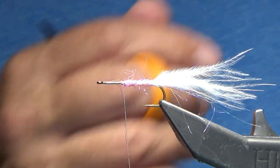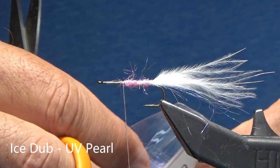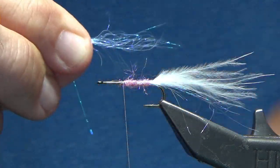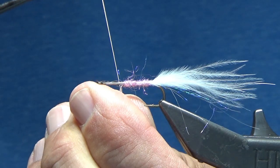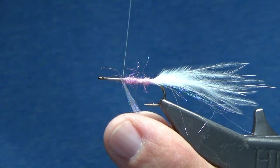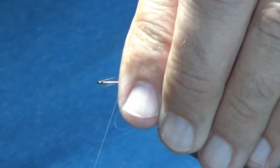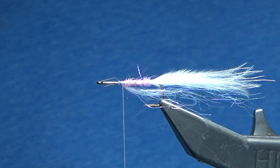Next, I'm going to do the belly again. I'm going to use my Ice Dub in UV Pearl, and I'm going to grab out about 30 to 40 different fibers — about a quarter inch of a pinch of materials — and I'm going to go 50-50 on this. I'm going to pull it underneath and go straight up, creating a cup with the material itself, going straight up onto the bottom, and then I'm going to wrap over a couple times. As that lays back, it'll create a belly. Especially when you get in the water, it'll create that nice translucent belly.